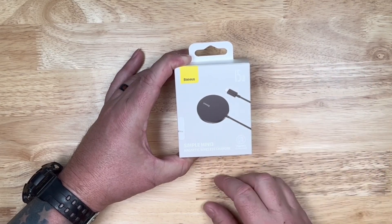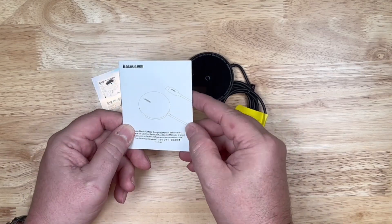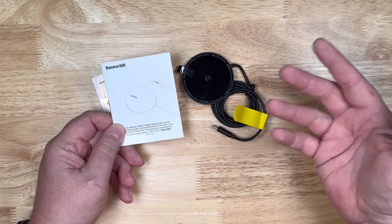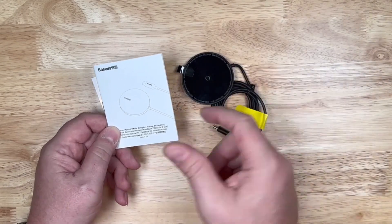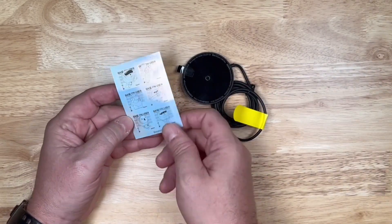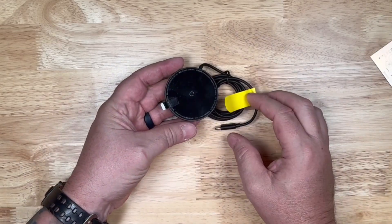Let's open it up and take a quick look at it here. So in the box, we've got our product manual, which will give you your warranty information and any instructions you might need. It's a MagSafe charger — plug it in, put your phone on. Then we've got a little insert with six different silverish stickers on there. And of course, we've got our MagSafe charger in here as well.